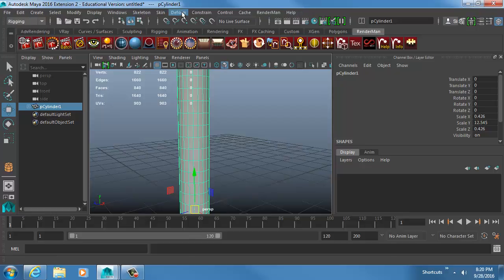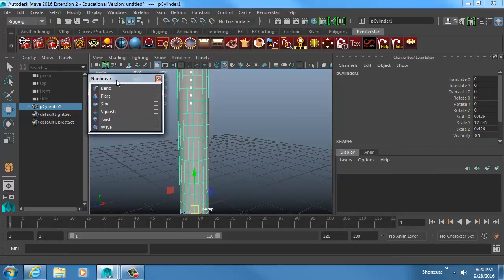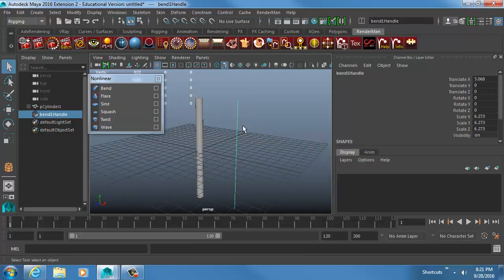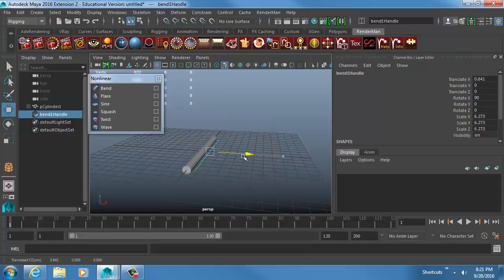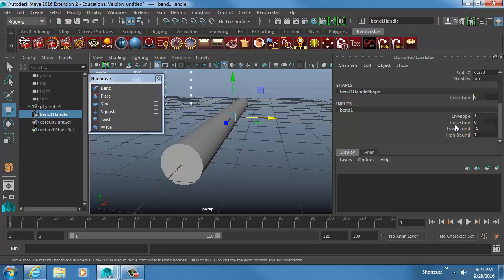Under Deform there's a whole bunch of tools. Under Non-Linear, a lot of these are how we're going to rig the fish. One of them is Bend, and they all work the same way: you click an object, click one of these options, and you get a handlebar. That straight line has to match the direction you want it to bend in, and it also has to be centered inside the object so it bends correctly.